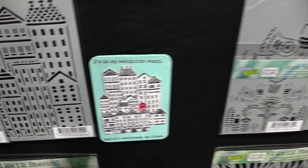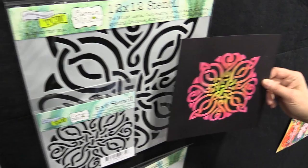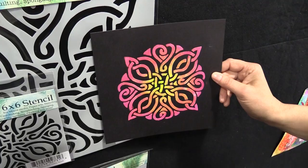Then of course we have a Celtic knot. Look at how amazing this looks on black. This is also Karen Liz Henderson's work — she scraped through modeling paste and then colored the modeling paste after it was almost dry.